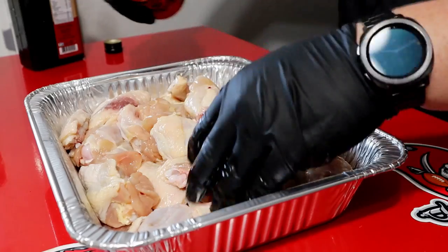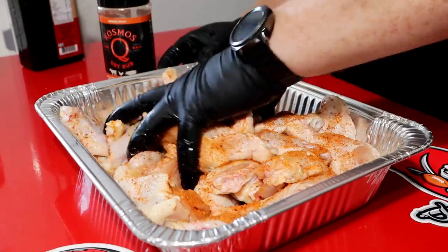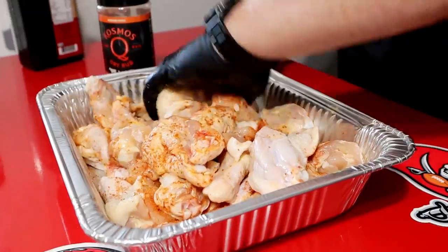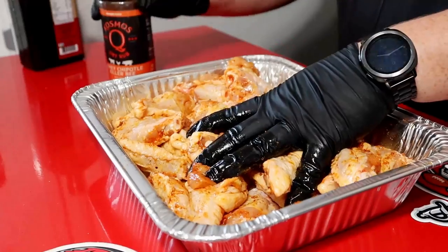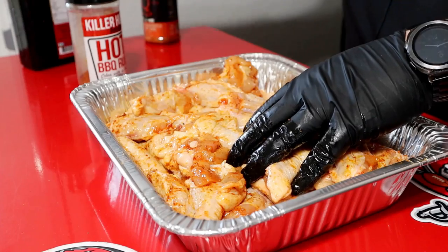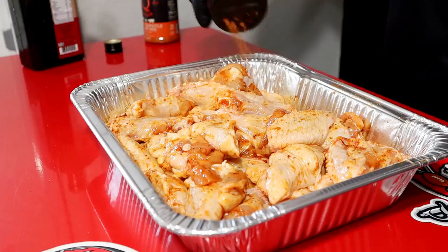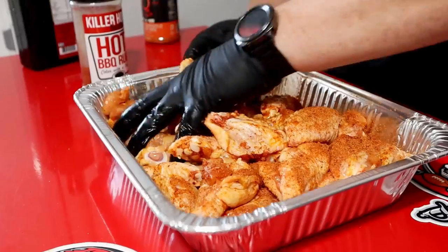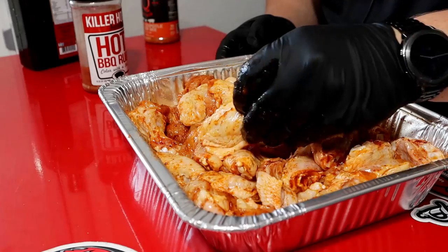Get a good layer, caking it on there, mix them up. Honestly, you probably don't even need seasoning — this pit's going to add a ton of flavor. Then we're just going to add a little bit of the Killer Hogs The Barbecue Hot. Adds a little spice. I love my wings with a little spice. Mix them around. They are looking good — a little slippery, hopefully I don't drop them. Season both sides.